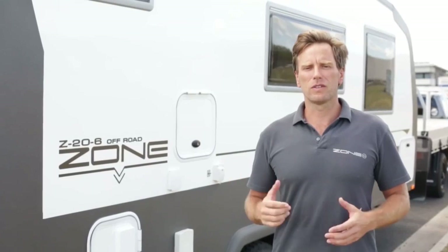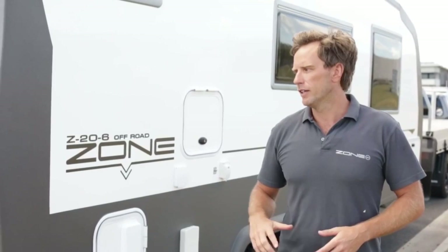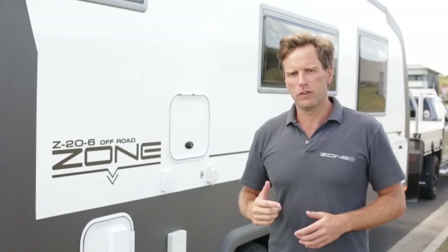We get asked all the time here at Zone: what makes a safe rig when towing a caravan? There are obviously two key aspects to that - the caravan and the vehicle. We're a manufacturer really focused on safety, and we try to do everything we can to make sure that every Zone is as safe as possible on the road. We're going to run you through a few of those things today.